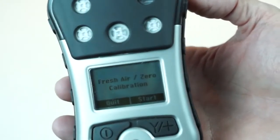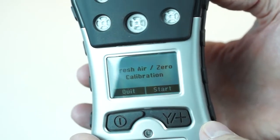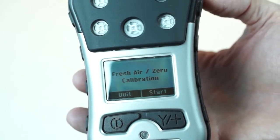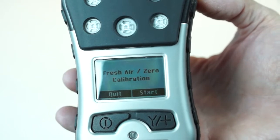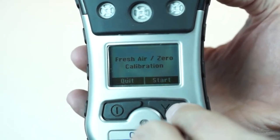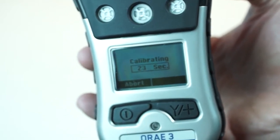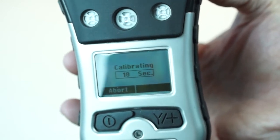I have this unit programmed to actually ask for a fresh air calibrate. I like using this feature — this is something that's been retained from all the other series. At this point it's asking you a question: are you in a safe, clean, fresh air environment? That's what you have to be asking yourself. I'm going to go ahead and hit start and I'm acknowledging that I do want to do a fresh air. Right now it's going through its fresh air — it counts down from 30 seconds and it's going to take this area that I'm standing in and use that as my zero point.